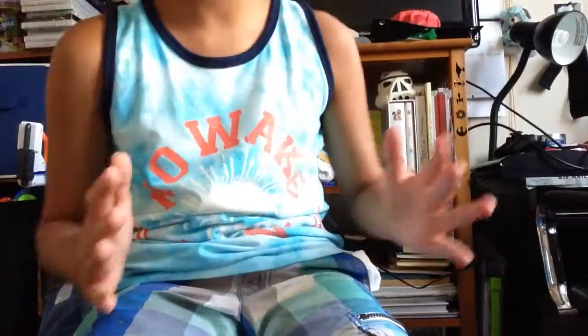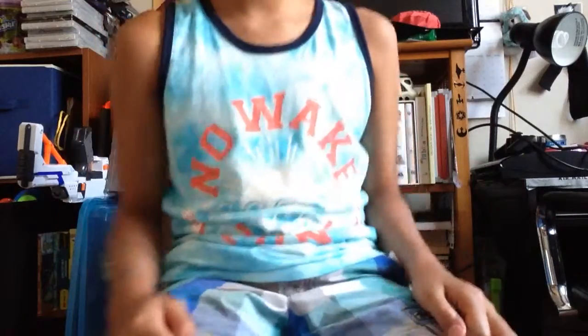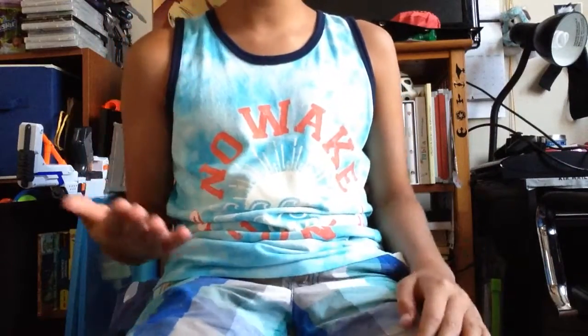Hey guys, today I'll be showing you some tips on how to hand bone. I'll put the camera like this so you can see me doing stuff. I'm just gonna move my chair so you won't see my face so much. So the first one, get your right hand.